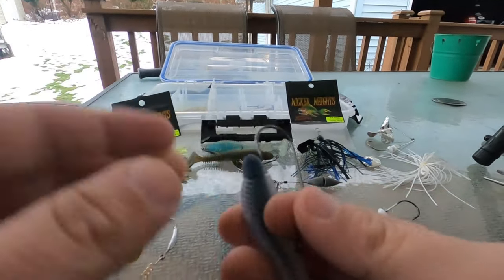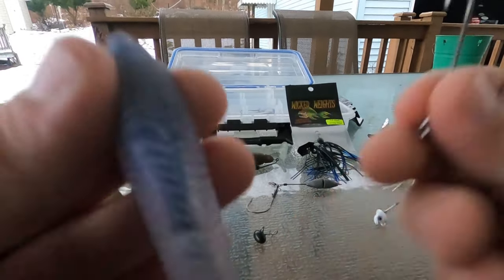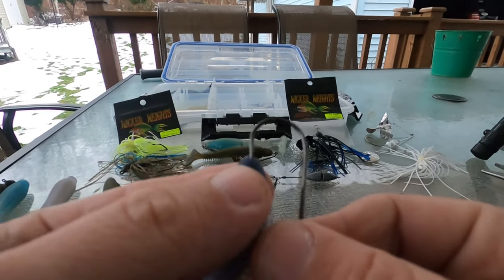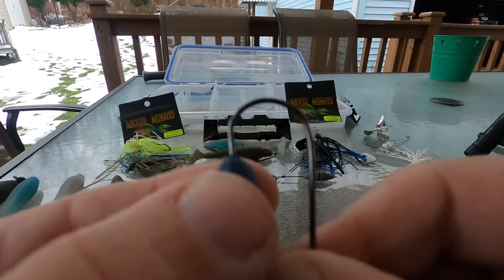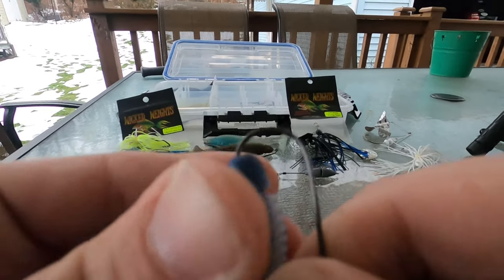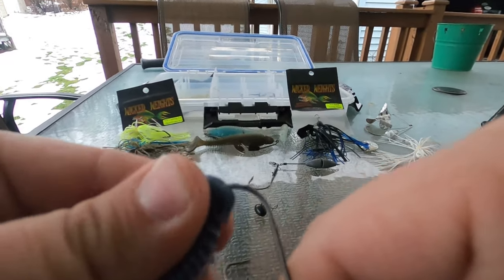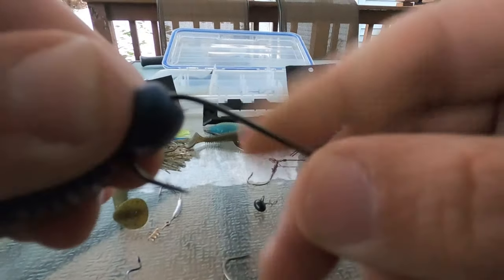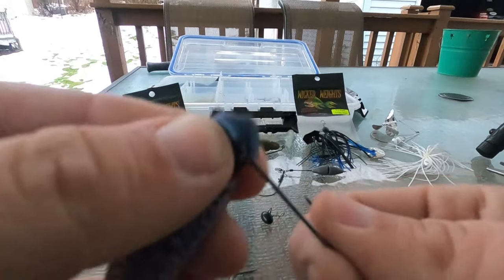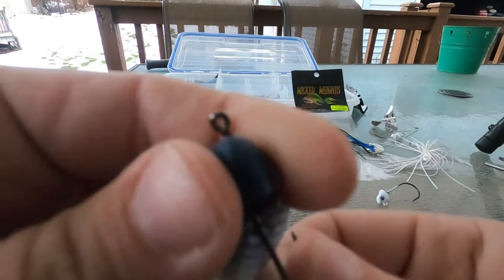Let's go into rigging it. Just like an EWG, go ahead and put it dead center of the nose, and you're going to bring it right behind the head, right before the ribs. You're going to bring it right out there, all the way up.